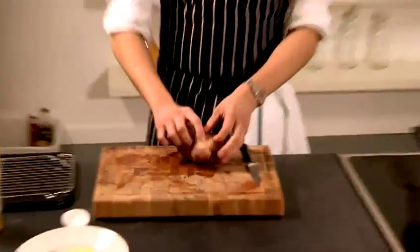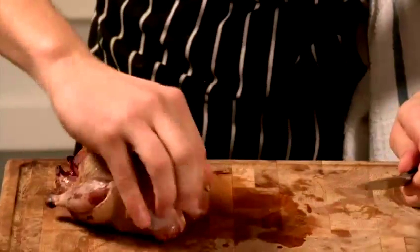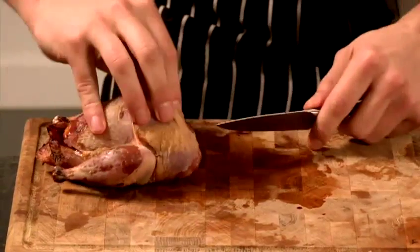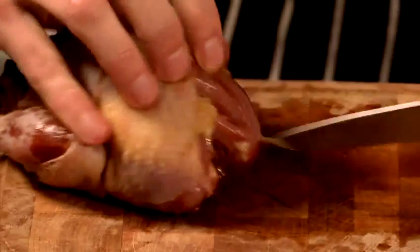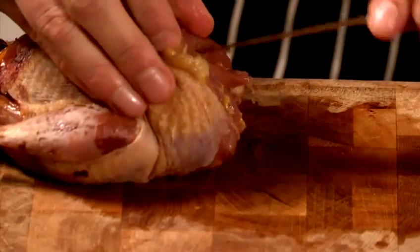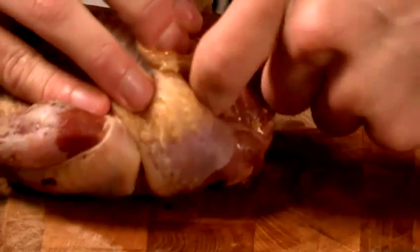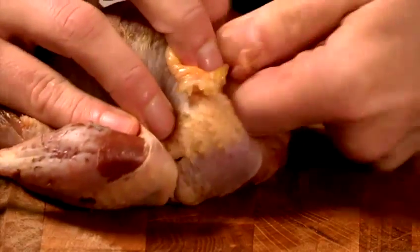To start with, I'm just going to show you how to take the wishbone out. It's been prepared by the butcher, so all the guts are out and it's been plucked. The wishbone being taken out is the collarbone, and it will make it a lot easier to carve. Just down either side of the wishbone here, and it connects at the top to the breastbone. You should be able to just get your fingers behind it and pop it up like that.